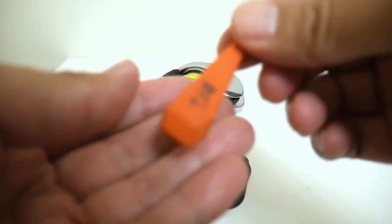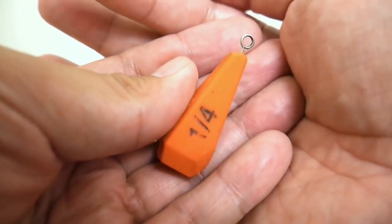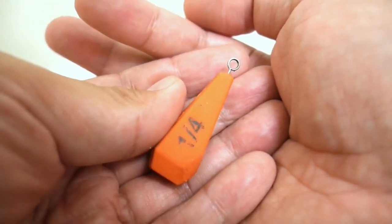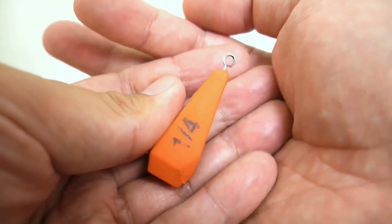The quarter-ounce casting plug requires a reel to have a lightweight spool and good brakes, and I'm going to go a little bit into the brakes later on.